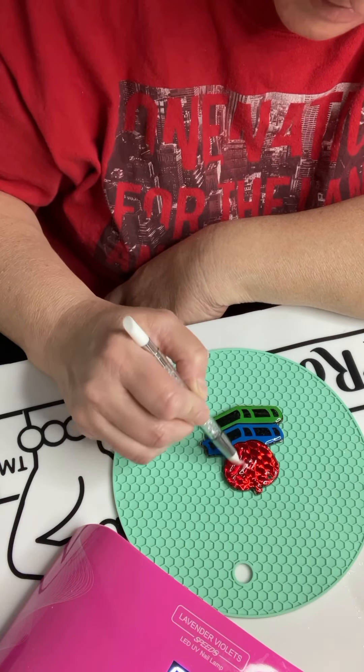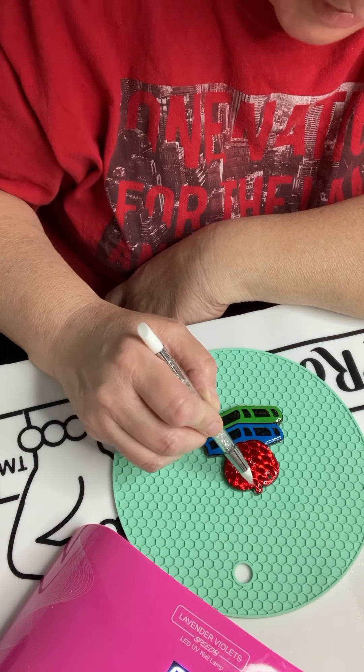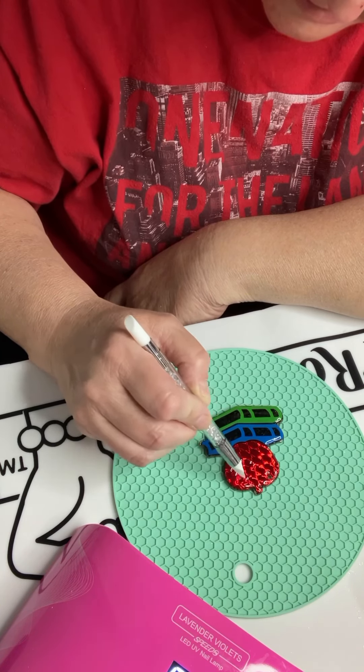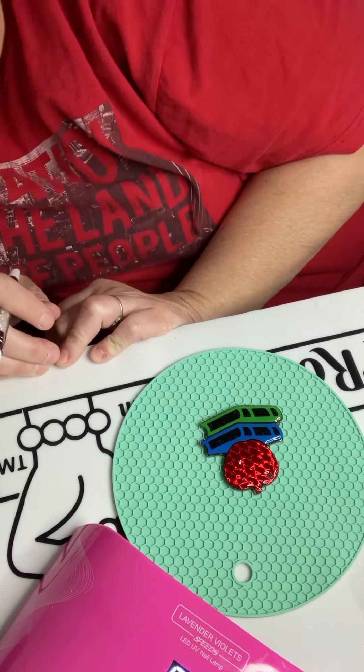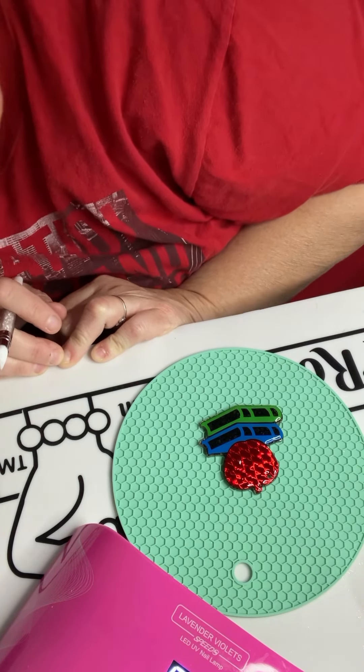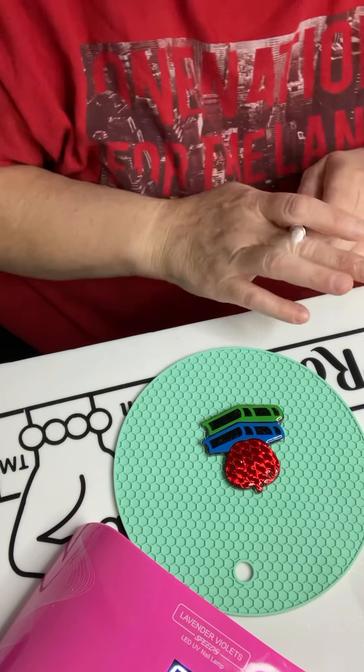Very carefully pull the resin so that you're getting all of it. Then look at it on an angle to make sure you got all of the vinyl covered — you want to make sure you don't see any vinyl sticking out anywhere. It looks good.